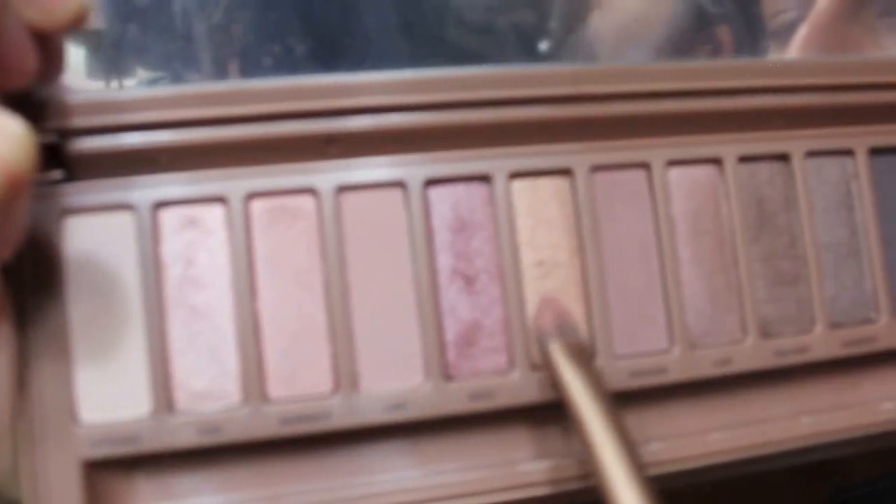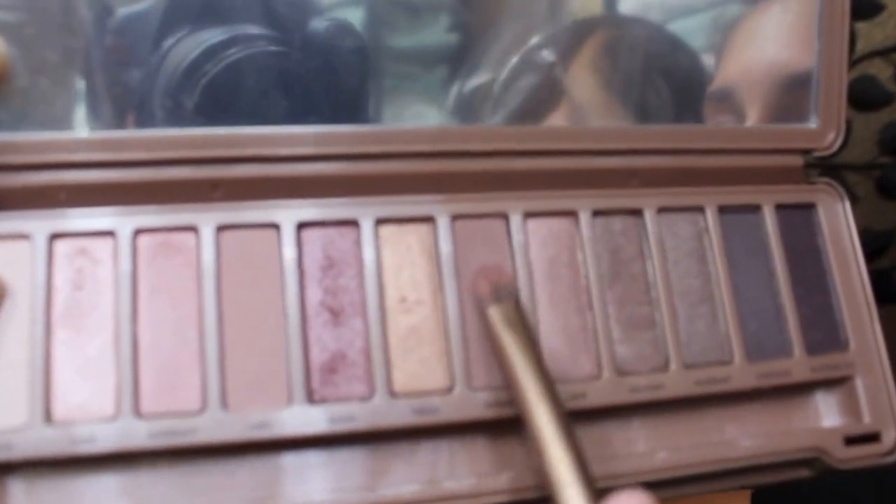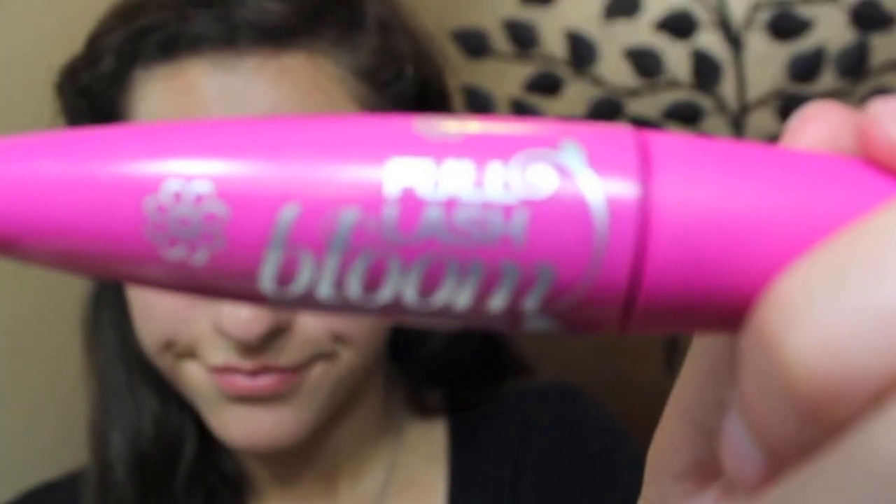Now I'm taking Trick and putting a little bit in the corners to highlight. Finally, I'm using the shade Nooner and applying that over my brow bone, rubbing it in a little with my lid. Then I'm going to finish the whole look off with some mascara.